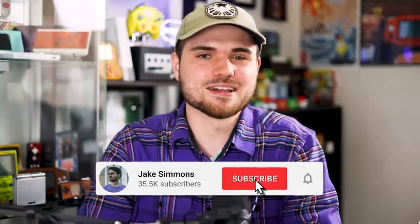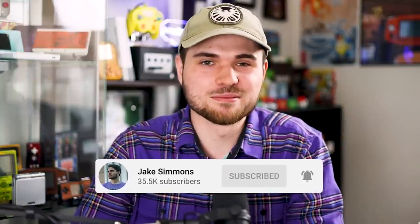Like the segway to our sponsor — me. I don't get sponsors, so subscribe so I can maybe get some in the future.